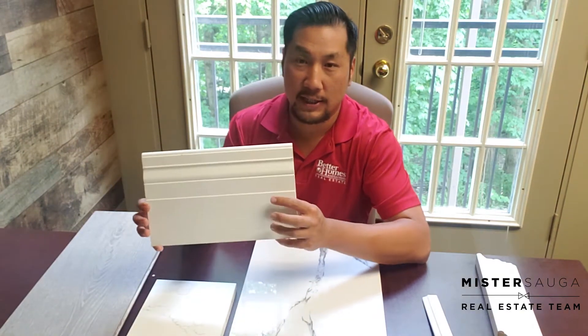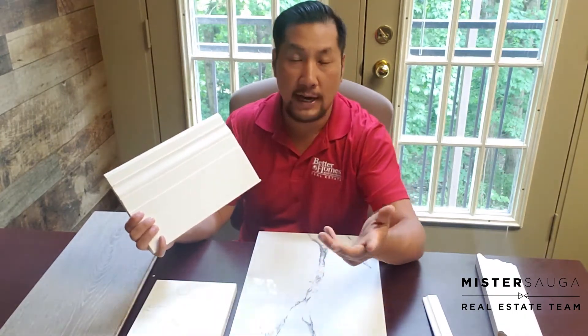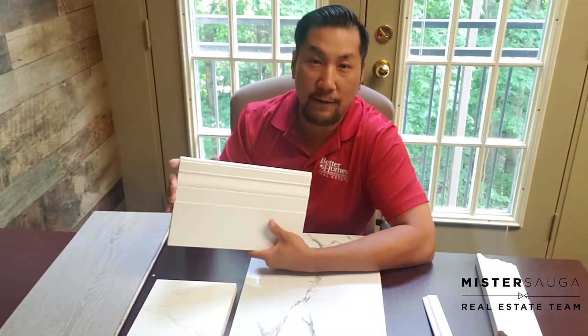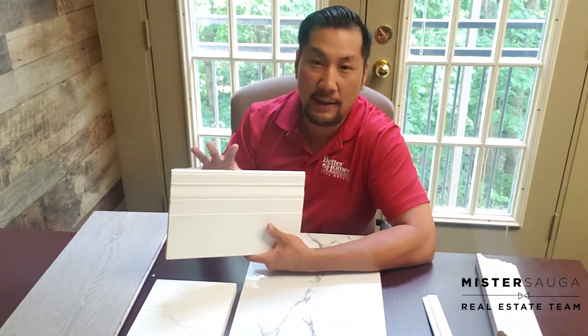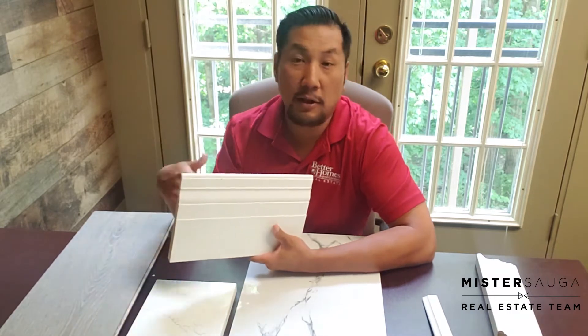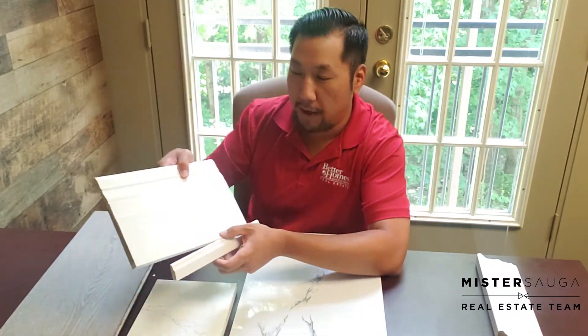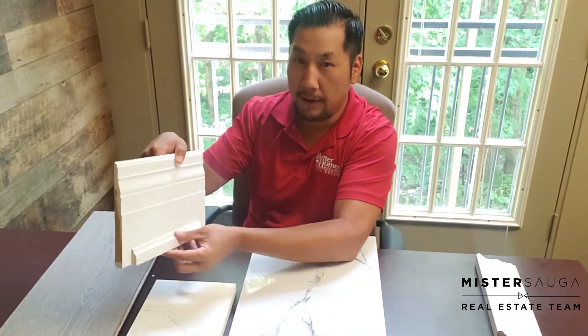First of all, we have our seven-inch Tuscan baseboard trim. This is going to be around all the rooms throughout the entire house, giving a lot of height to the baseboards, which will give it elegance and a feeling of luxury. To round off the bottom, we have the shoe mold which just sits on top and gives it a little bit of extra character.